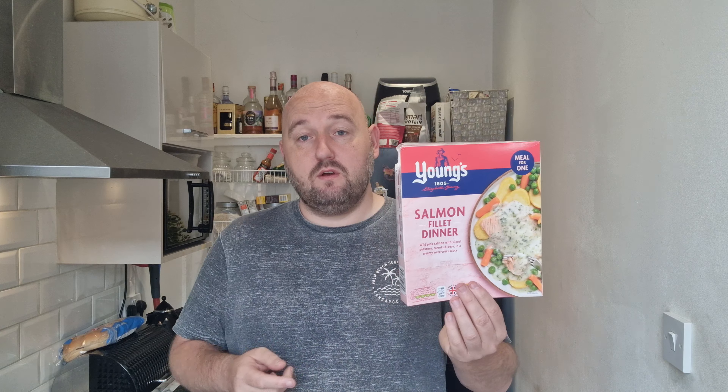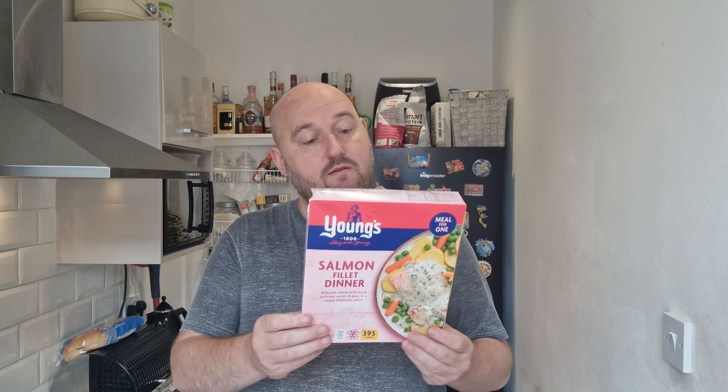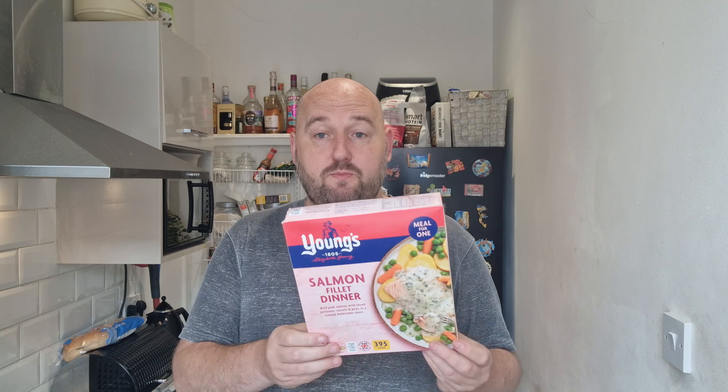Obviously not as good as making it homemade, but you know what, I'm happy with it. I give it a 7.5 out of 10. What did you guys think? Have you ever had it? Is there any other Young's fish ready meals you'd recommend I try? I've not seen this before, but I imagine it's been out for a while. Three quid — I'm happy with my purchase. 7.5 out of 10.